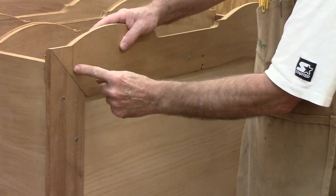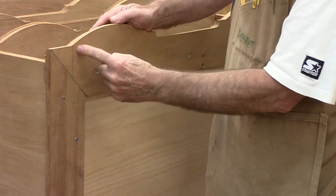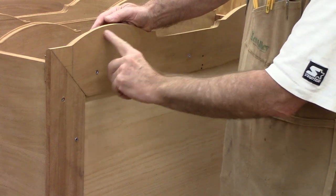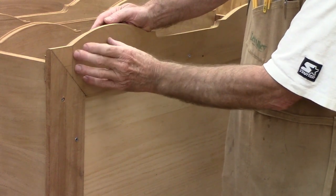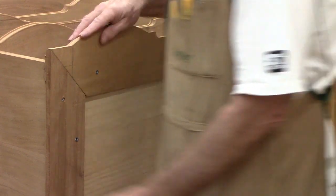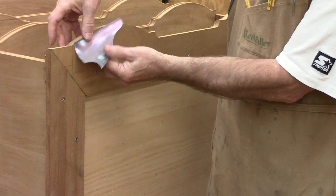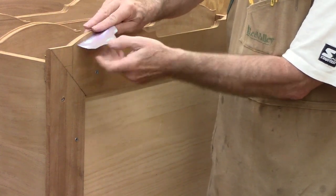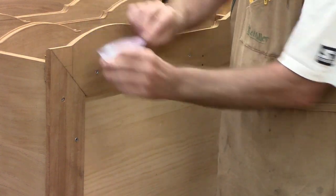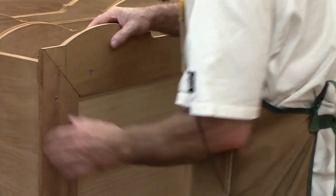There has to be a mortise cut in here to help hold the foot on. And then there are knee blocks — that's what you'd call them — coming off the foot that go around this section; they're about five inches long. Here's one of them — it goes right there, like so. Now I'm going to set it up and glue and pin-nail the side molding.